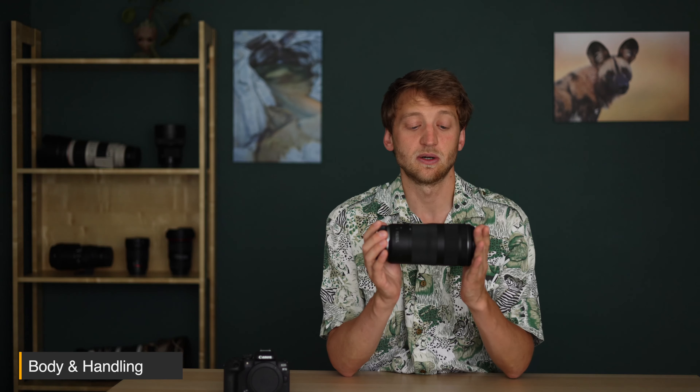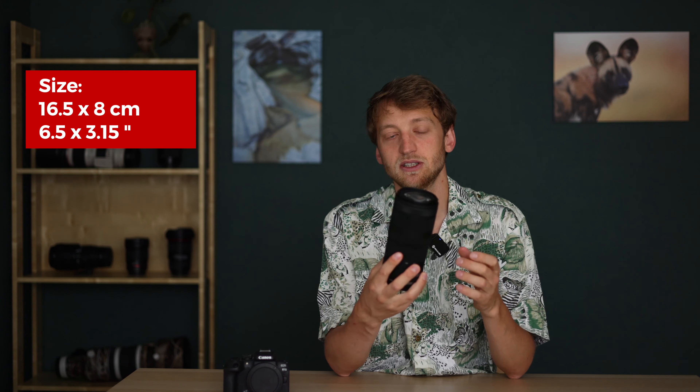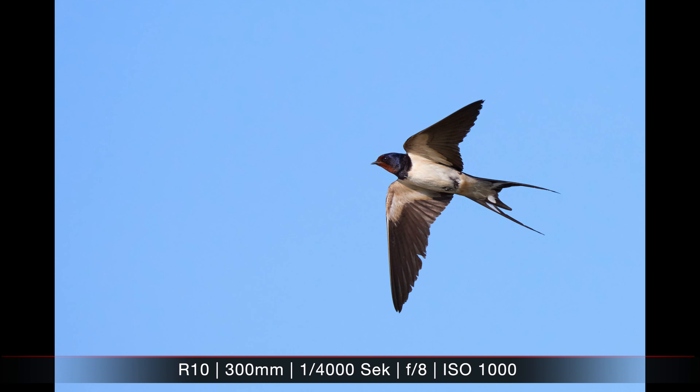What's definitely nice when you pick up this lens is that it's very lightweight — it weighs 635 grams. It's also very compact; it fits in basically every backpack with a length of 16.5 centimeters and a diameter of 8 centimeters. In some larger backpacks it even fits upright, giving you more space for other gear. It has a filter thread of 67 millimeters, which I'll discuss later. Unfortunately, Canon doesn't ship it with a lens hood, as they do with many of their cheaper lenses.